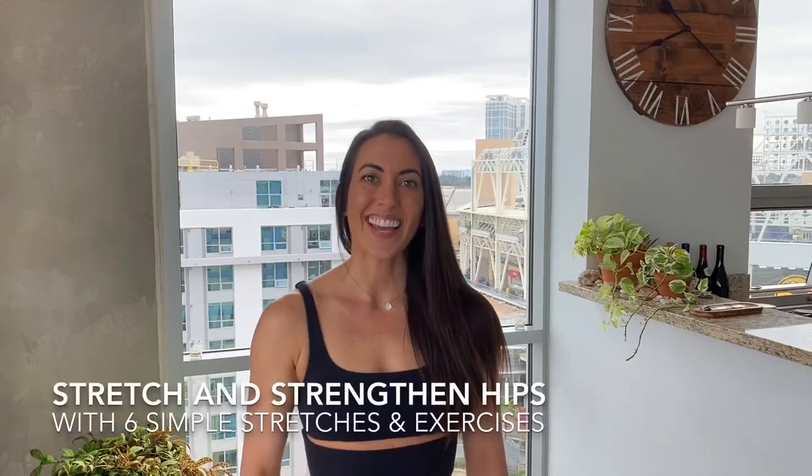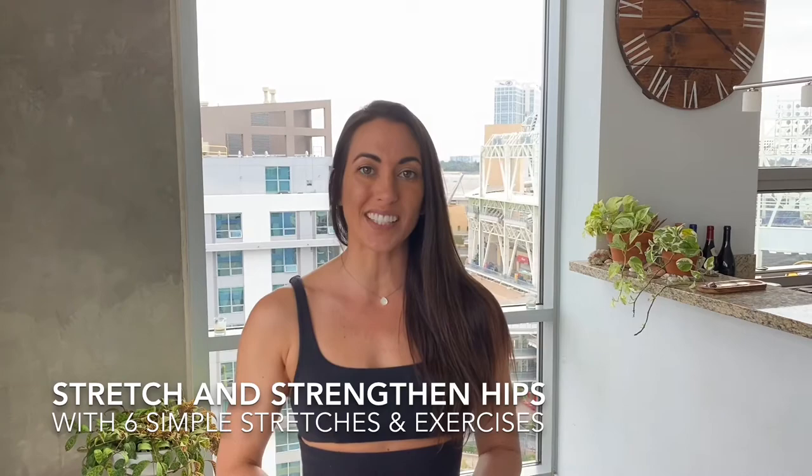Hey, this is Rachel, the Yoga Ninja, and in this video, I'm going to show you six simple ways to stretch and strengthen the hips.